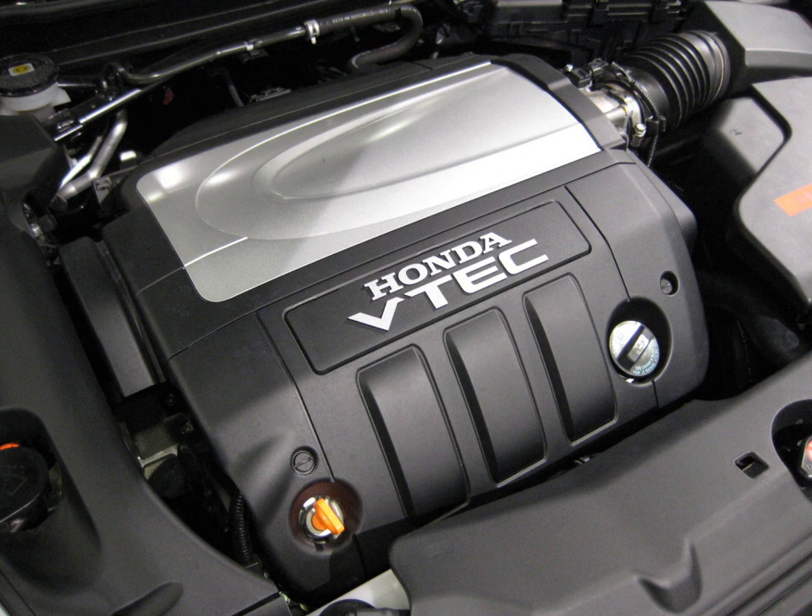The J35Z engines use a die-cast aluminum block with cast iron cylinder sleeves. J35Z1 VCM (2006–2008 Honda Pilot): 3.5 L, 211.8 cu in, 3,471 cc. Bore and stroke: 89 mm × 93 mm (3.50 in × 3.66 in). Compression: 10.5:1. Power: 244 hp at 5,750 rpm. Torque: 240 lb-ft (325 Nm) at 4,500 rpm. Valvetrain: 24V SOHC VTEC. Fuel control: Multipoint Fuel Injection, PGM-FI.